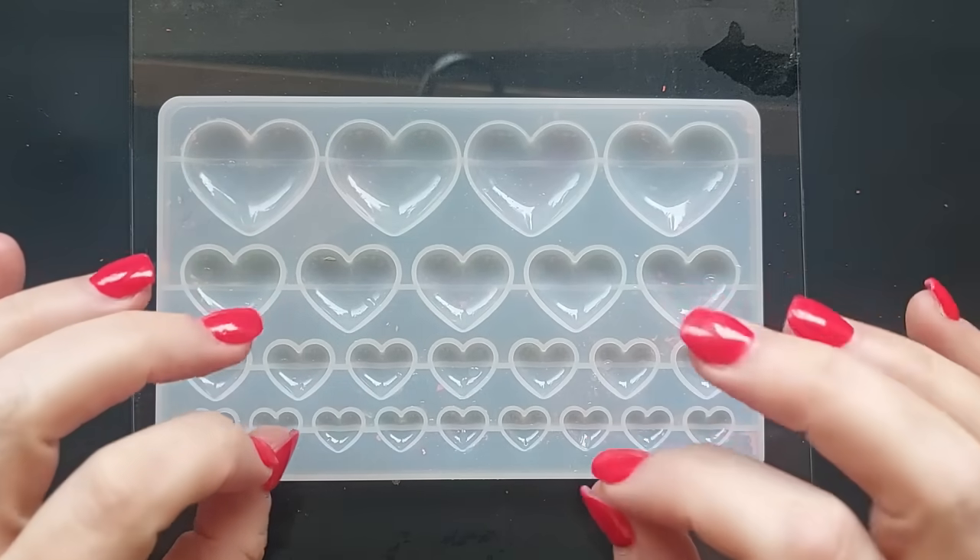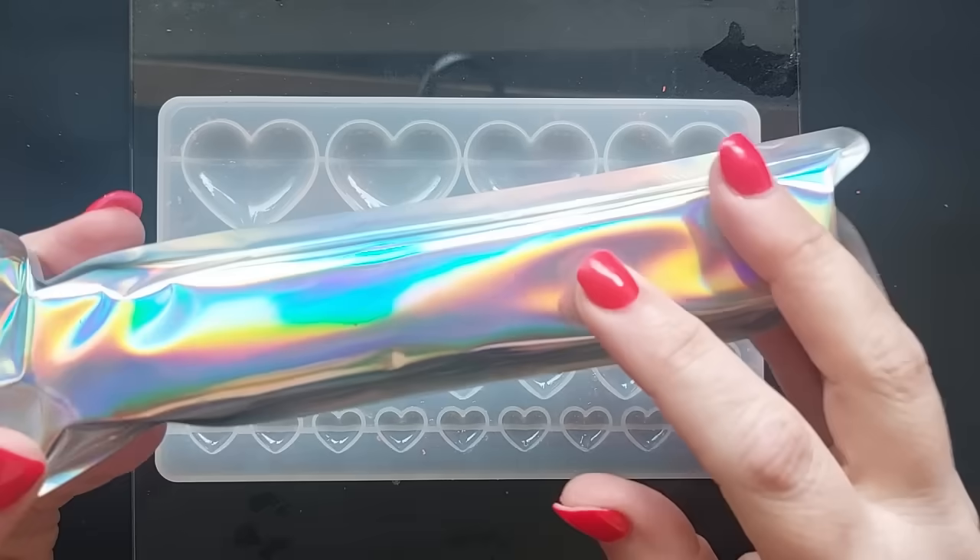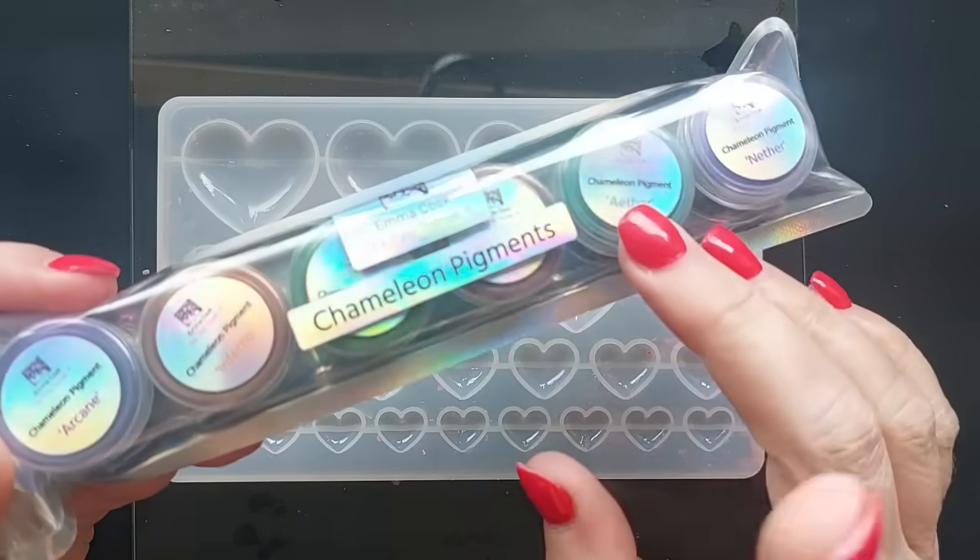Hey everyone, welcome back to my channel. I hope you are all doing good. I've got some exciting new chameleon powders to try in today's video and I'm sure I'll use them again because they're gorgeous.